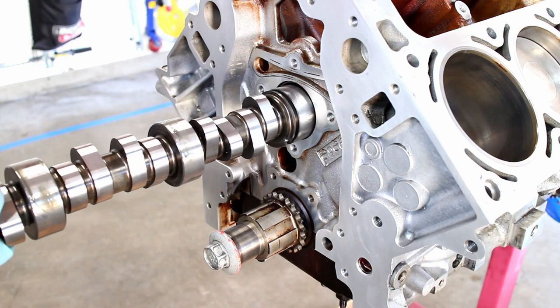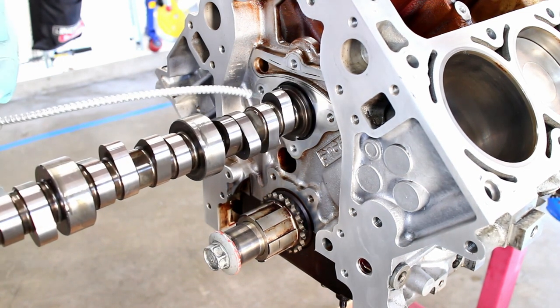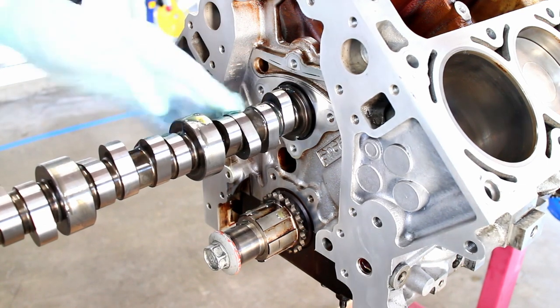Install the camshaft into the block, adding oil on the journals as we go. It's important not to damage the cam bearings or the cam lobes on install, so go slow.